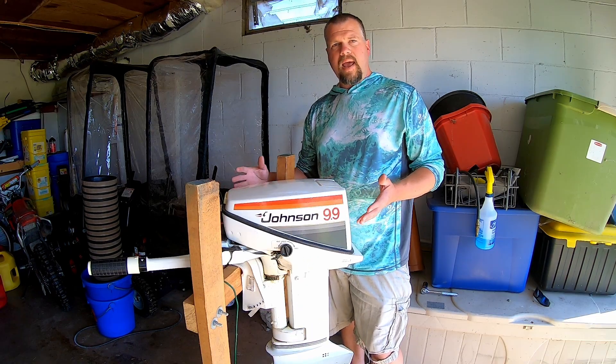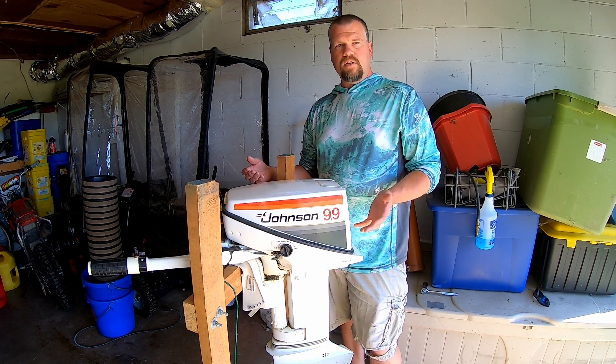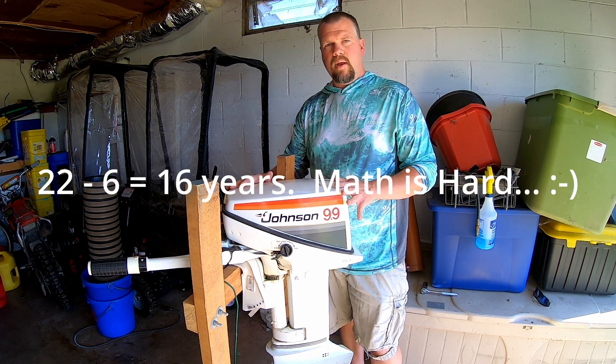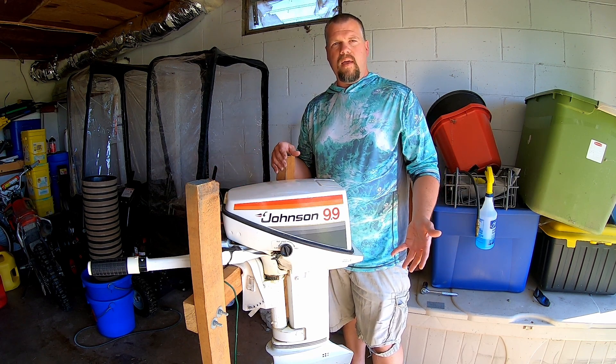This motor probably hasn't run in 15 to 20 years. My wife and I started dating in 2006, so that was roughly 14 years ago. To my knowledge, this never ran since then and it could have been quite a few years prior to that really since it's been on the water. So stick around.